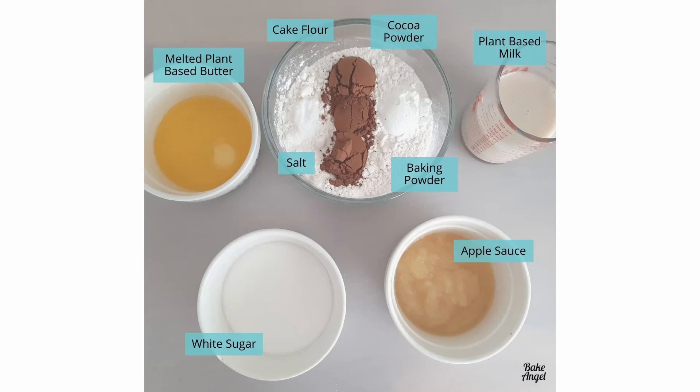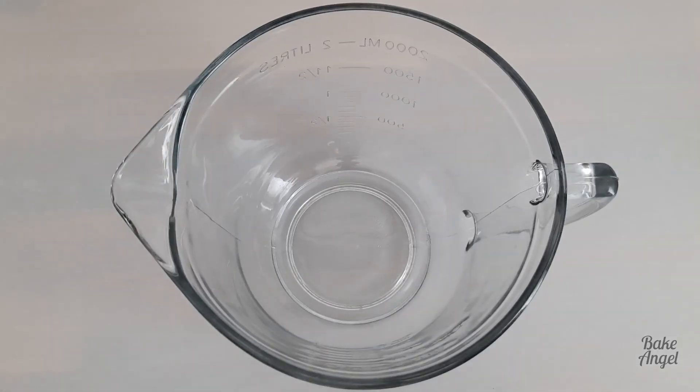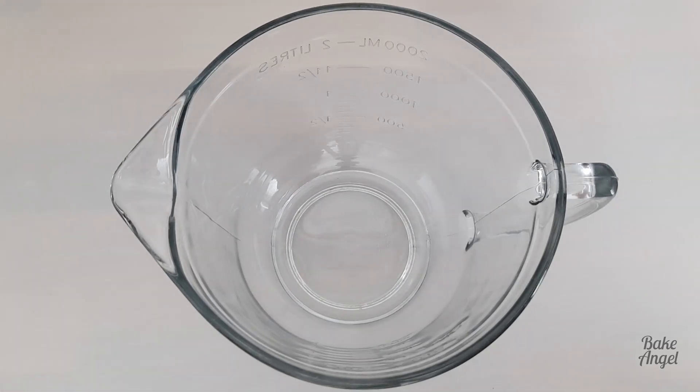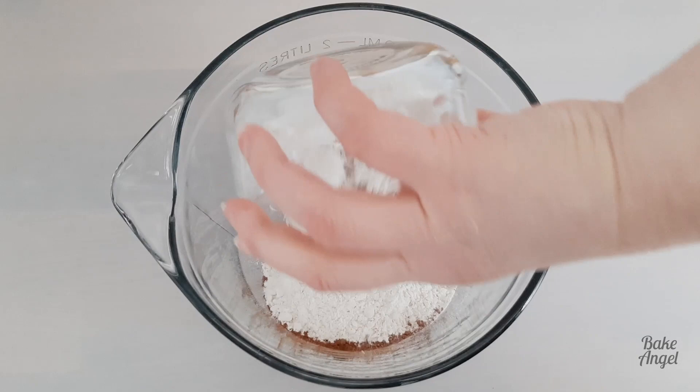Welcome back bakers, it's Angela from Bake Angel and this week we're going to use eight ingredients to make some really cute little mini chocolate doughnuts which are allergen friendly. These particular ones are vegan, and if you check out the link to the recipe in the description below, you can find out how to change these for your specific diet or allergy as well.